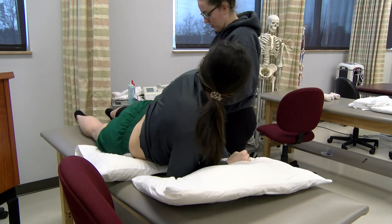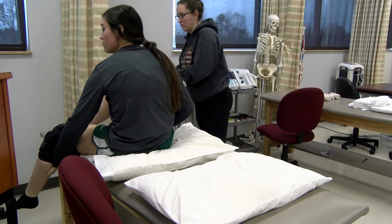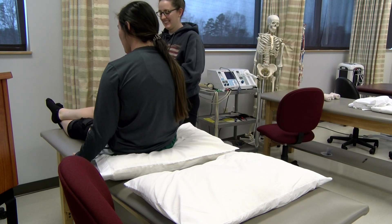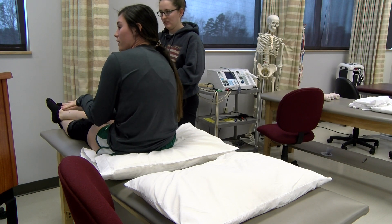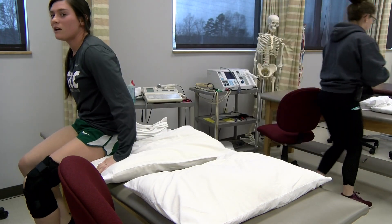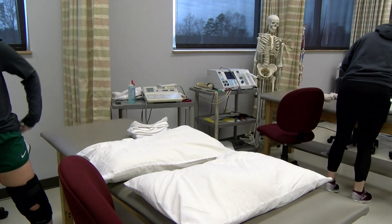Do you have any questions for me? When I put these electrodes on, they're going to be a little cool. I'm just going to check and make sure you have good circulation. It's kind of normal.